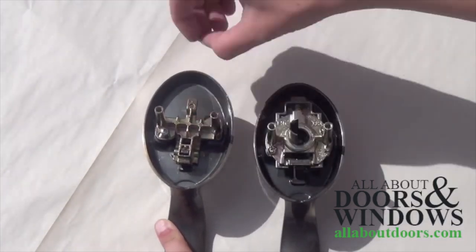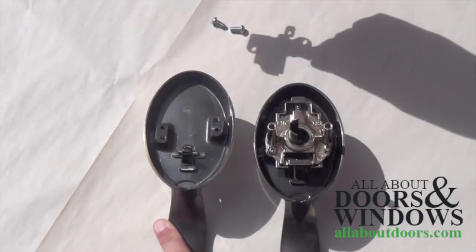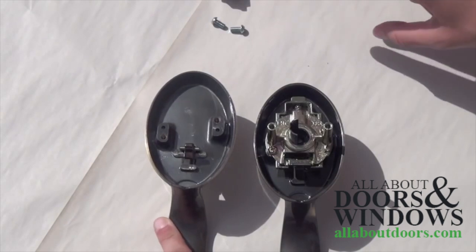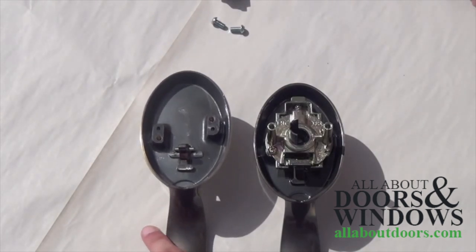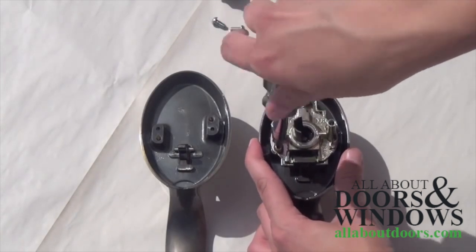Begin by unscrewing and removing the function mechanism from the backs of both handles. Here, we are starting with the dummy, taking the whole plate off. Then, we take the active mechanism off the other handle.